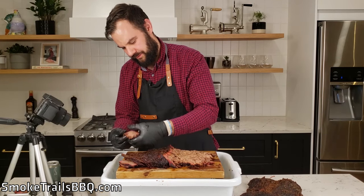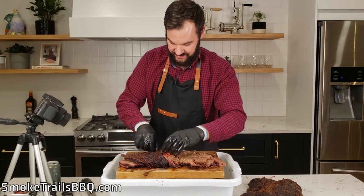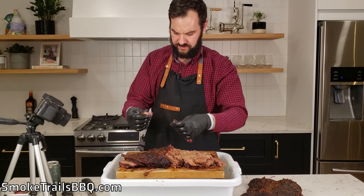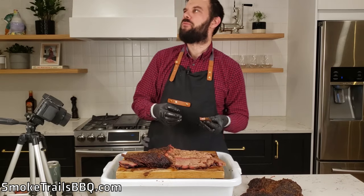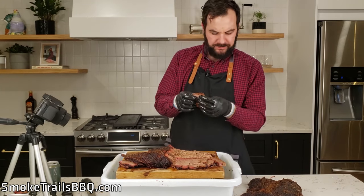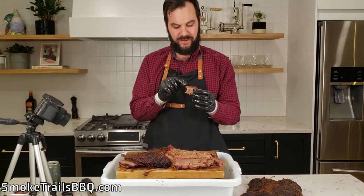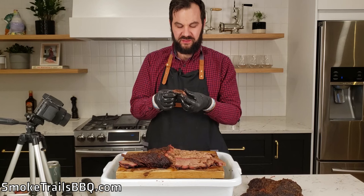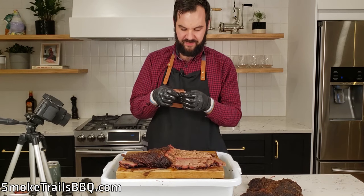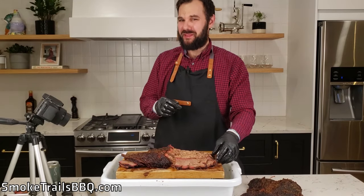We've got a nice pink smoke ring along the outside — you can see that red-pink mark all along the edge. Let's peel one of those slices apart. Man, that looks good. Now let's take a taste — I want a piece with a lot of bark on it. That's really good. You immediately taste that pepper and the Weber KC style rub — the paprika, the chili powder. It's got a little kick, but most of all that pepper, those large grains of pepper. That's good brisket.